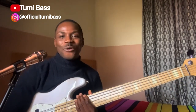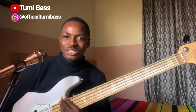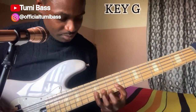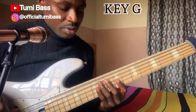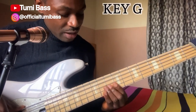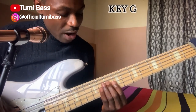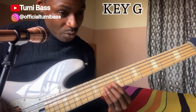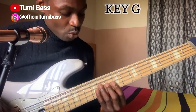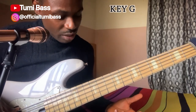So without wasting much of our time, let's dive into this tutorial. The song is in the key of G, and the progression of the song is Do-Pa-So-Pa — that's one, four, five, four — then back to your one. One, Do.